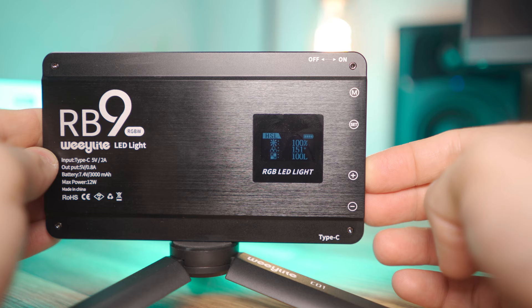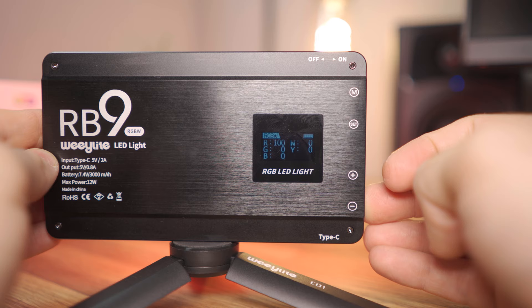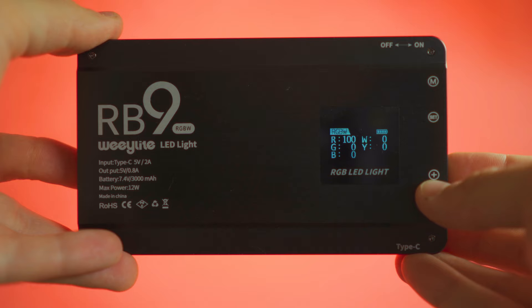Next we have RGBW, which is really useful — if you just want red, you turn up R all the way and you've got red. One thing I noticed is that the red is quite weak, and I find this is really common in RGB lights. I don't know why — if you're into light science and know the answer, please let me know in the comments. You can take it into post and ramp up the red saturation, but I'd prefer to get there on the day.